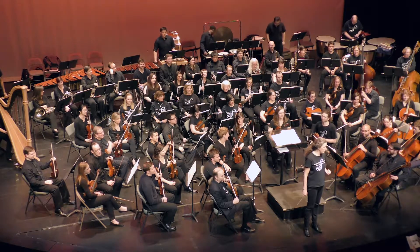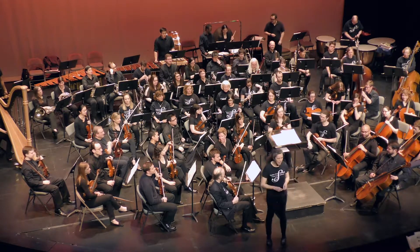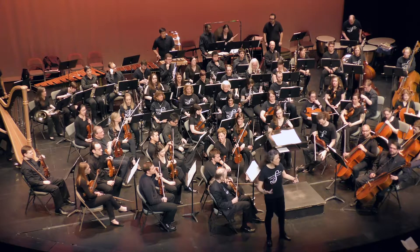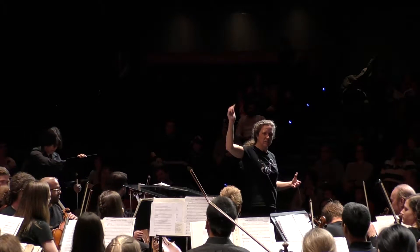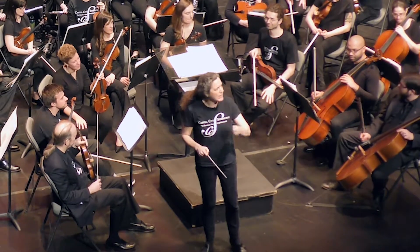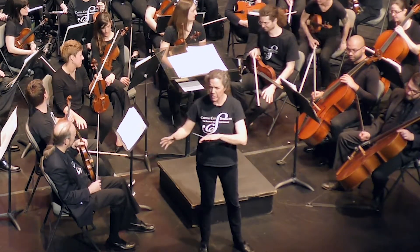So the first piece that we're going to play for you is, indeed, Short Ride in a Fast Machine by the American composer John Adams. Now, there are some really fast notes in this piece, like these notes played by the clarinets. But the wood block keeps a steady beat, and all the music sort of moves around that.